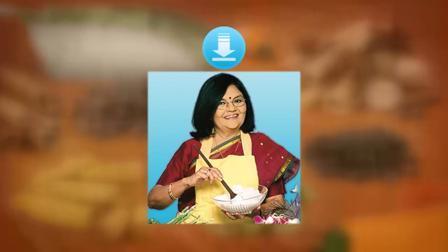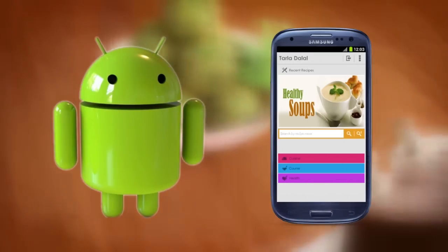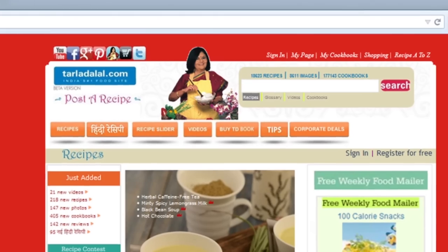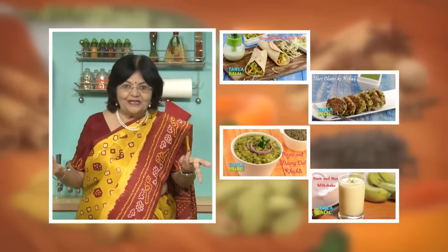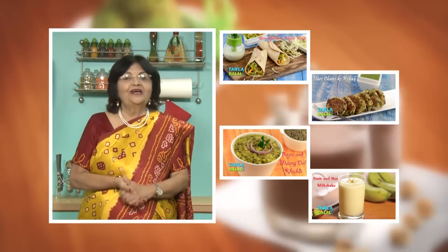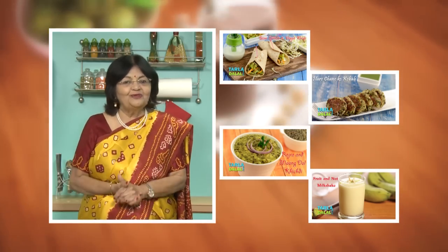Download the Tarla Dhalal app on your Apple and Android devices. Follow us on Facebook at tarladhalal.com. If you enjoy recipes, click like. To see more of my recipes, click here. Please share your comments — I would love to hear them.